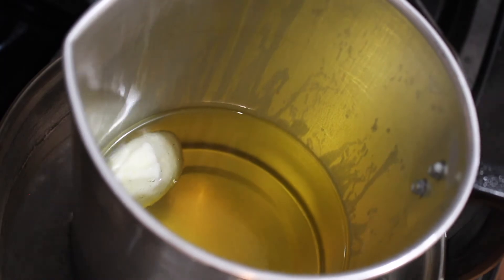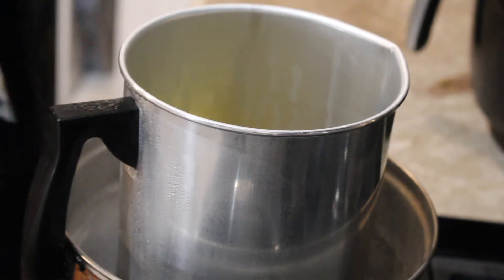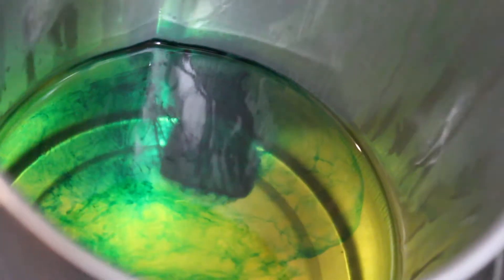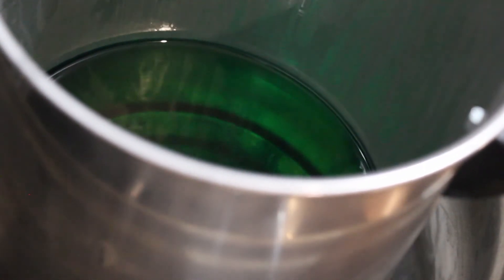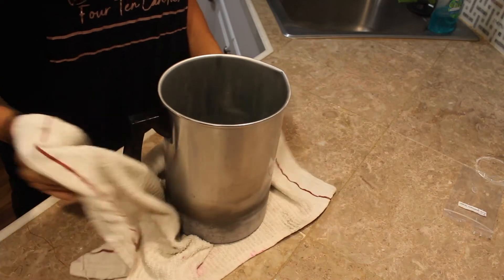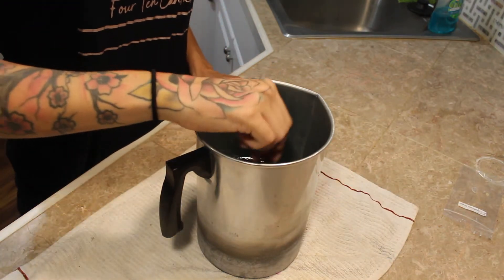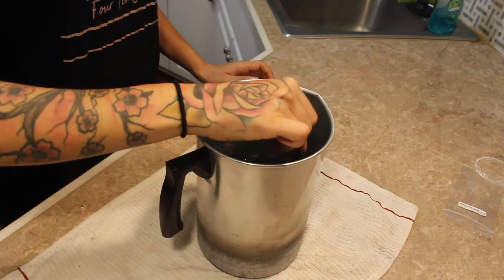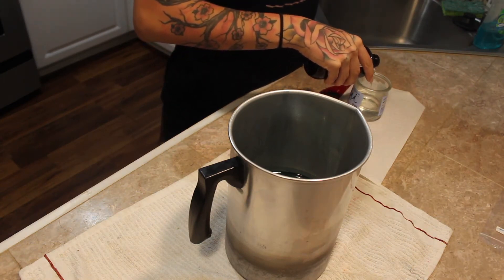I'm going to color mine today — they're not just going to be pure white. I'm going to use Seafoam Green because we're going to be doing a mint eucalyptus type of fragrance. I don't throw in the dye block until all the wax is completely melted, because I don't want it to throw off the temperature. So just make sure the wax is completely melted before you throw in the dye block. If you're doing liquid dye, you could do it at any point — usually I wait until right before I add the fragrance oil. But when it's blocks, I like to put it on the stove because it melts way easier.